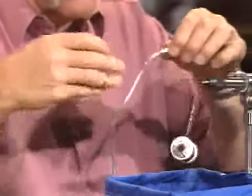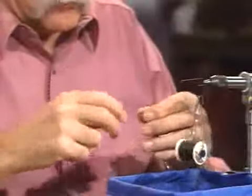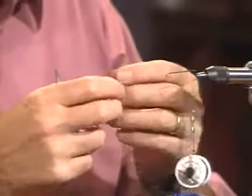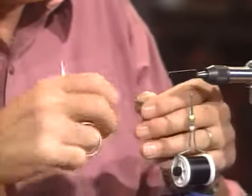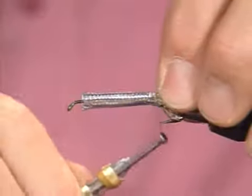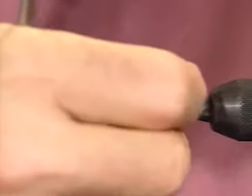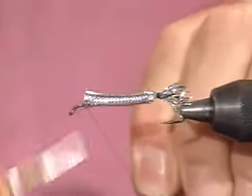I'll measure and cut a section of this piping. You can find it in sewing shops — they use it for trim on clothes. It comes in a variety of diameters and has a string core you need to remove. Then I'll run it on the hook and loosen up the mylar piping at the rear so we've got some loose fibers extending back from the hook to represent the tail of the fish. Some people put a foam or yarn underbody to give it shape, or even cut and bend pop can metal for a deep belly. I just tie it in without all that trouble.